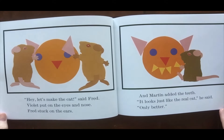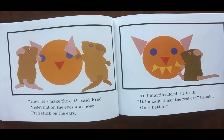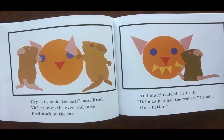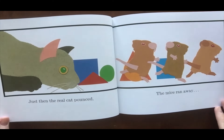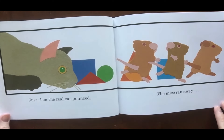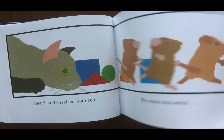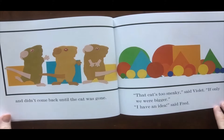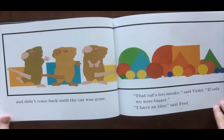'Hey, let's make the cat,' said Fred. Violet put on the eyes and nose, Fred stuck on the ears, and Martin added the teeth. 'It looks just like the real cat,' he said, 'only better.' Just then the real cat pounced. The mice ran away and didn't come back until the cat was gone.